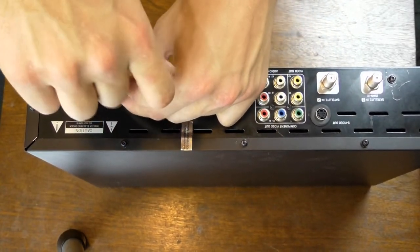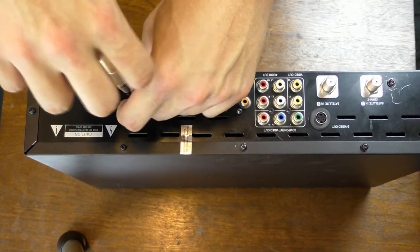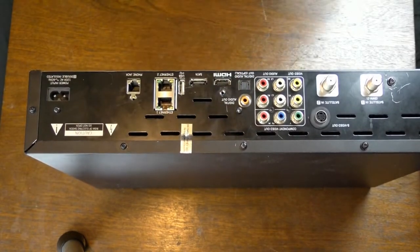So I'm just gonna finish taking all these out — no point in you guys actually watching me just unscrew these, so I'll be back in a second.